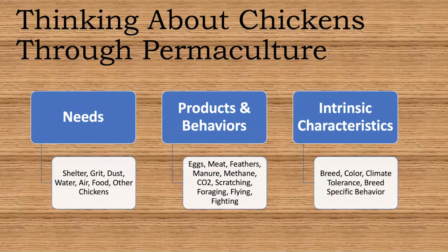The products and behaviors: obviously eggs and meat are the biggest products for us as humans. They also produce feathers, manure, methane, and CO2. They scratch and forage. If you don't clip the wings they can fly — they can scale a six-foot wall no problem. They fight and they're territorial. If you have a lot of chickens there's a hierarchy, always a top hen and a bottom hen. A good number is about a dozen chickens — you can eat some and keep some as pets for the eggs.